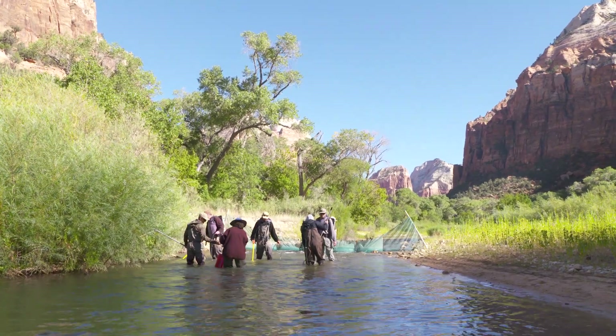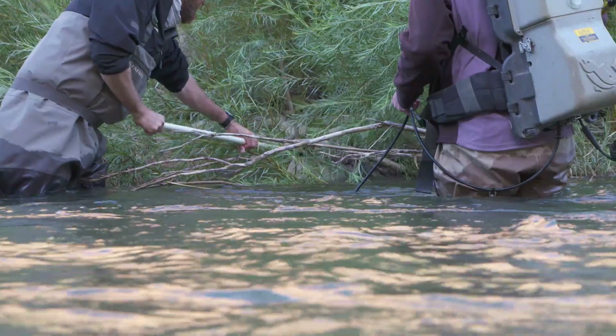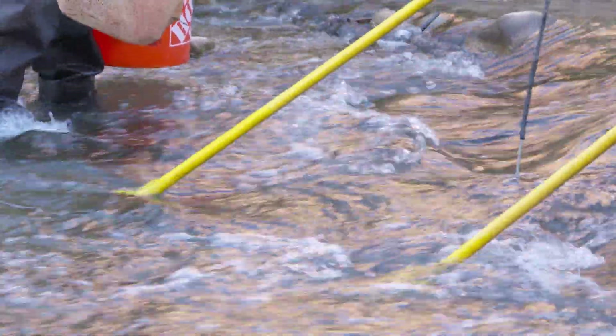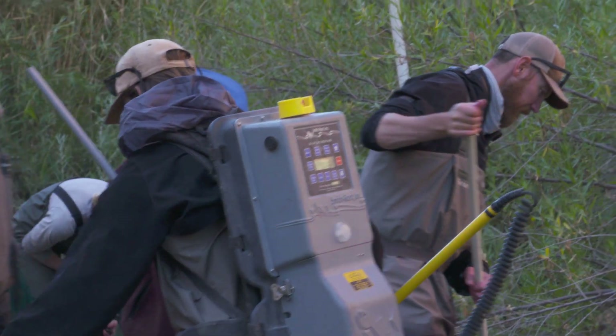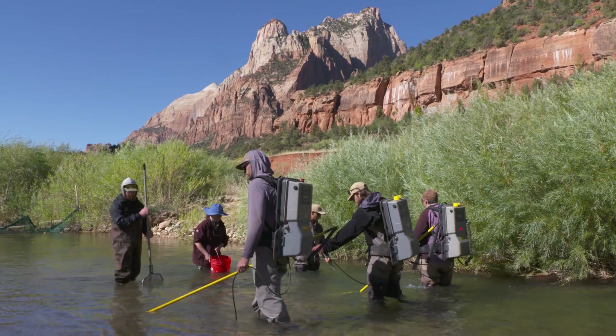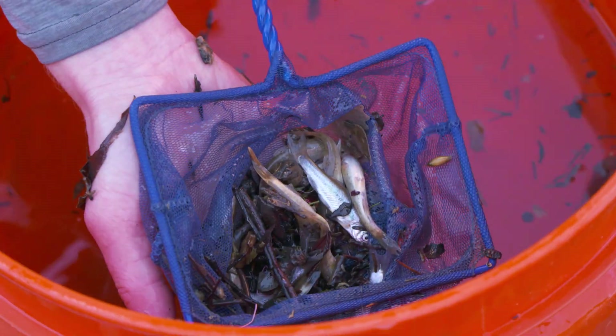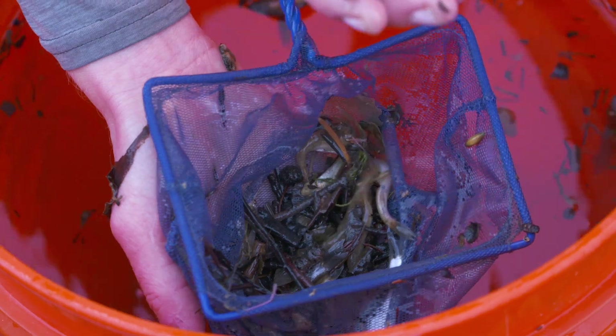You need to be wearing fishing waders to enter this stretch of river. Otherwise, you'll be electrocuted. These backpacks send electric waves into the water to temporarily stun these tiny silvery brown wriggling fish.